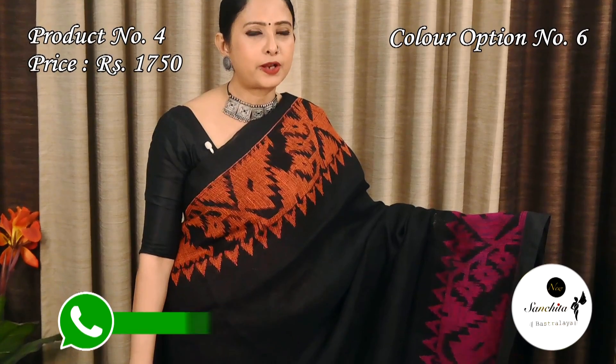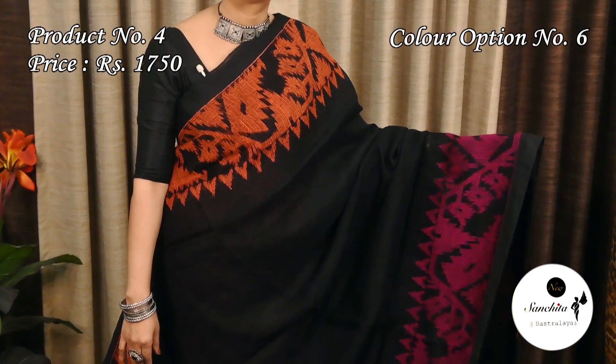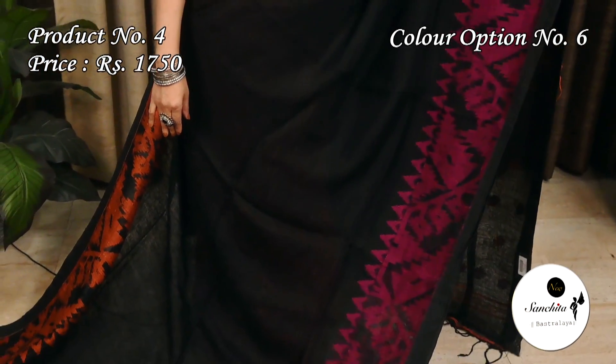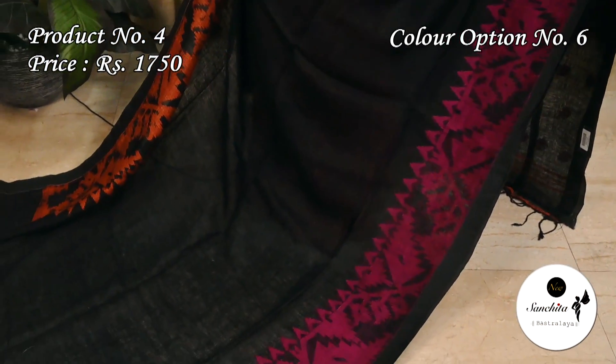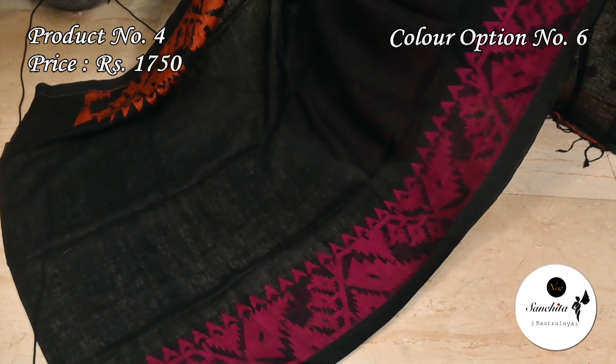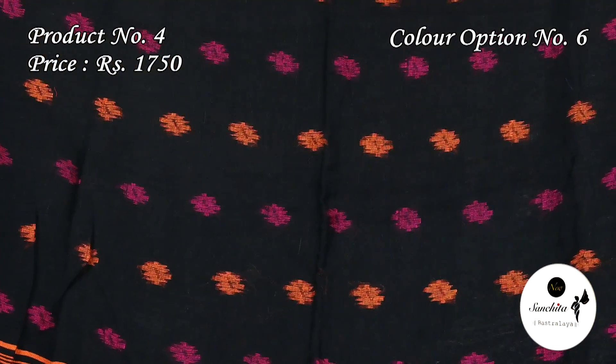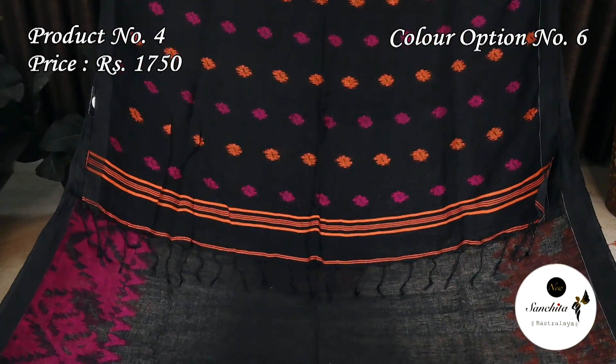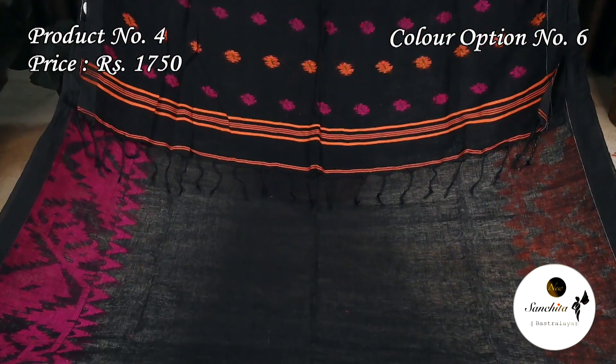Black with orange and rani pink. The pallu is decorated with alternate motifs in orange and rani pink. The plain blouse base is in black color.